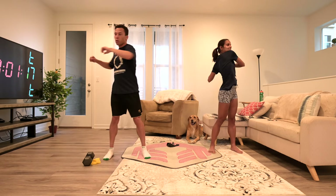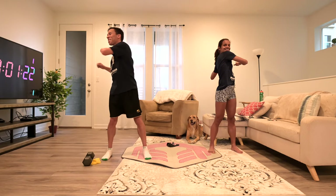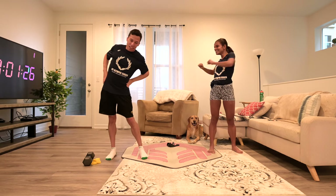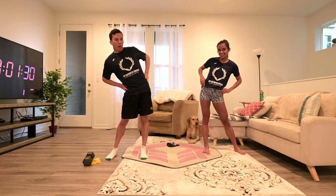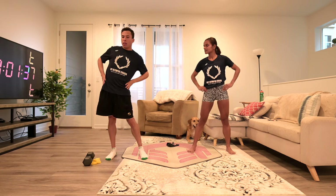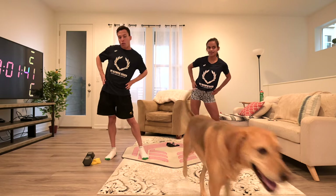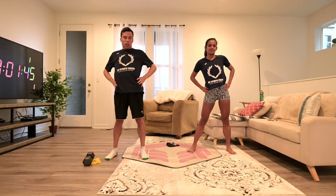Then we go down to the hips. I usually focus a lot on my hips because they're always sore or hurting, so I stay here a little longer than usual. But you don't have to. If you want to go down to your legs and knees, you can.